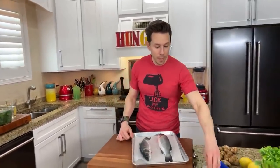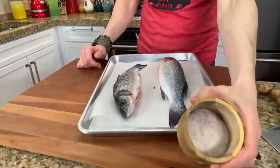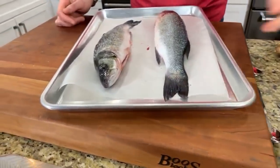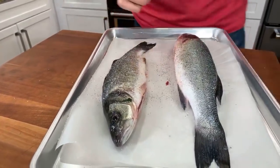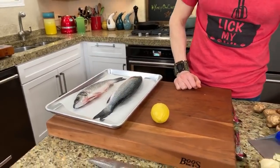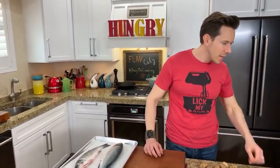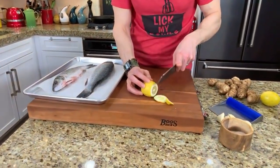We're gonna season these fish right now. I'm taking some kosher salt — this is Redmond Real Salt from Utah, completely unrefined and unprocessed. Then crack over some black pepper. The fish is already cleaned, which means there's a pocket in there for flavor. Someone mentioned they can't eat anything with a face — they can cut the head off for you, but I like to see my prey.